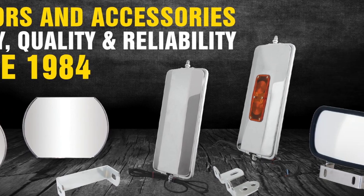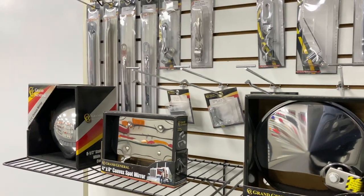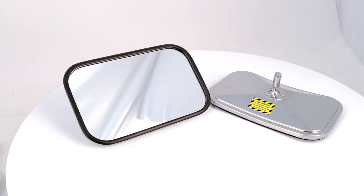Grand General features a full line of aftermarket and OEM replacement mirrors that are built with quality and safety in mind. Here's a small sample of our newest members to our mirror family.